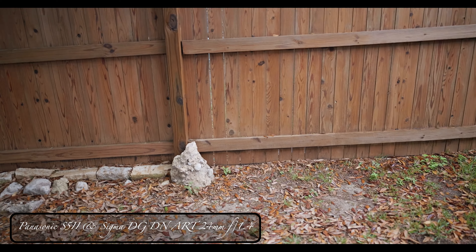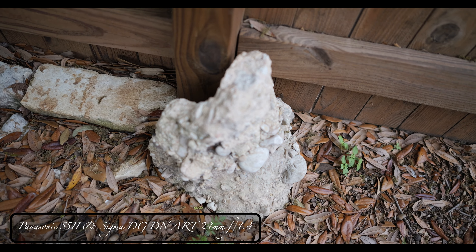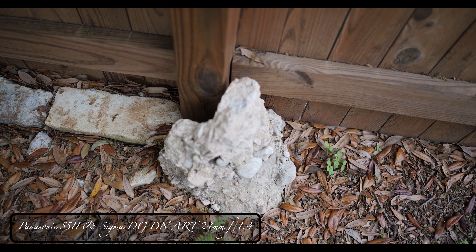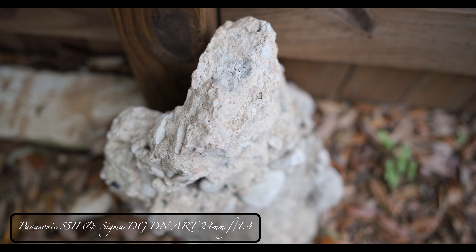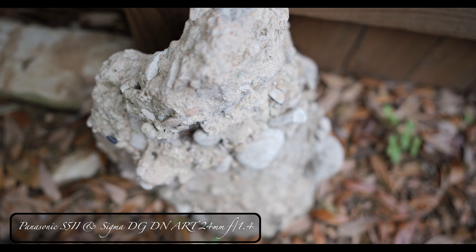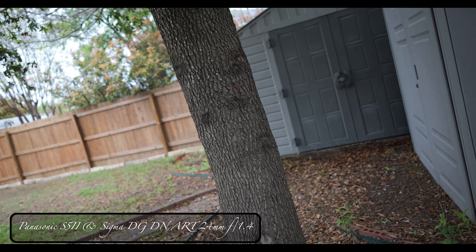The tree's dropping and it's kind of sprinkling so I'm not going to be out here long. Let's take a look at some of this stuff. You can see where things are focused, and if you get close you can see where things fall off. That's how sharp this lens is.